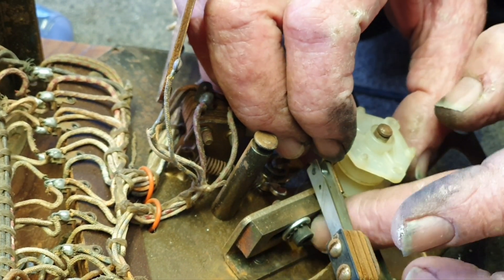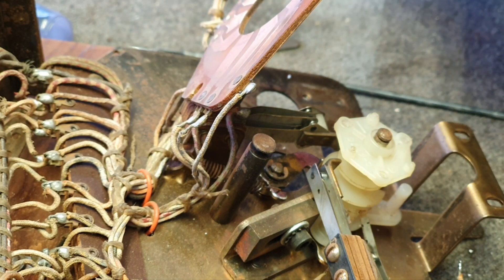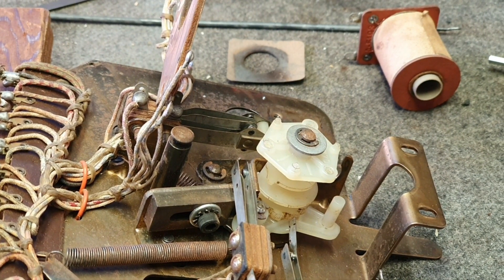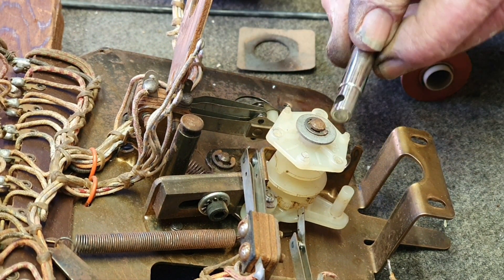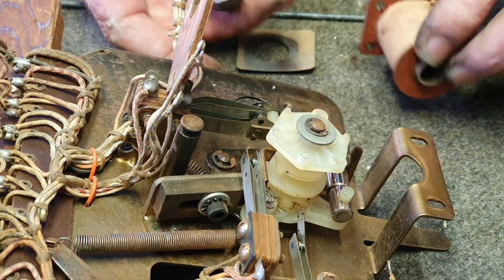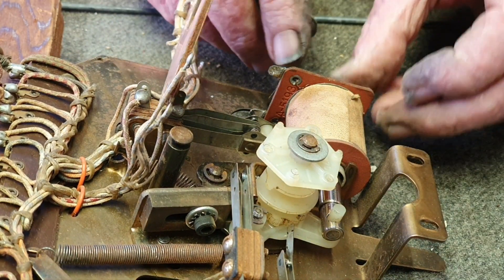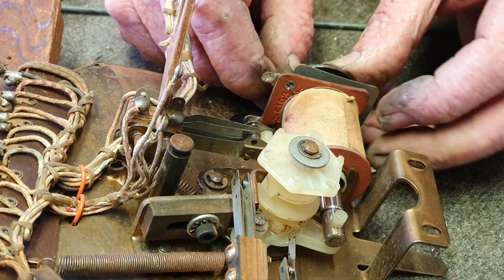A little bit fiddly, like anything. You don't have the long return spring on at this point — you can put it on. Now we're putting the coil back in with the piece of insulation between the coil and the stop. Not rocket science — just fit it over the extension on the arm, slide your coil in, and put your coil stop back in.